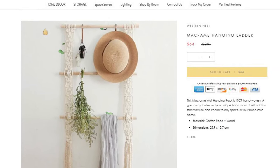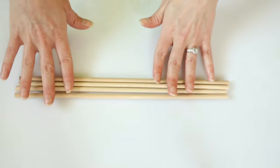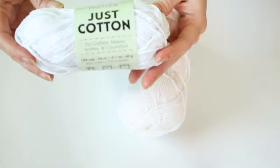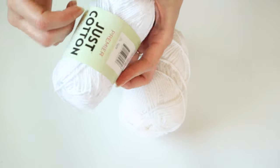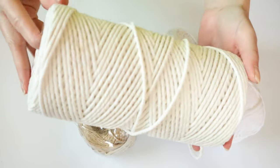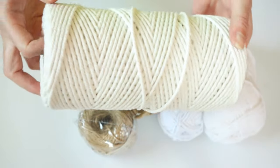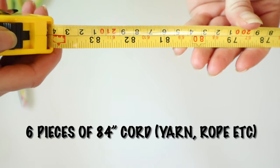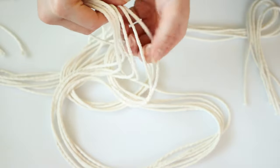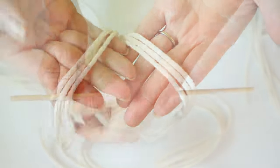For this first project, I was inspired by this macrame ladder that I found online for $64. The first thing you'll need is some Dollar Tree wood dowel rods. You can use Dollar Tree yarn for this project — they're just cotton string. You can also use their rope or some of their jute twine. I will be using my macrame cord just because I already had some on hand. The first thing you want to do is measure out six pieces of your rope, twine, or string.